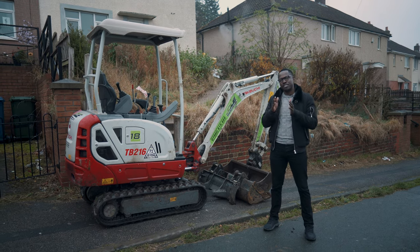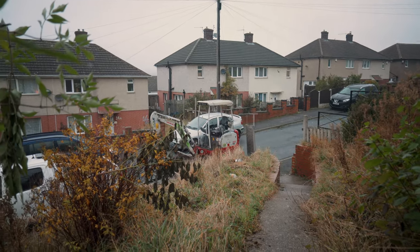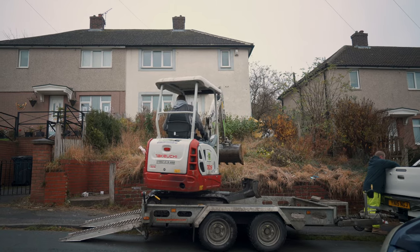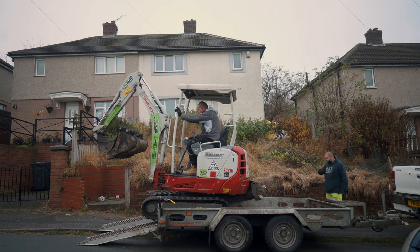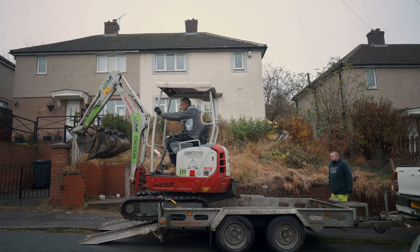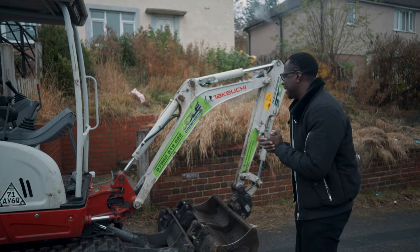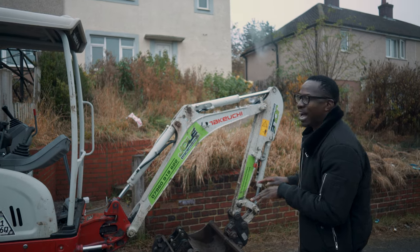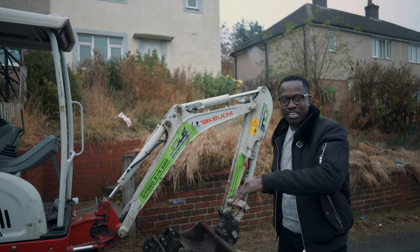The first part is to clear out the front, and that's why we've got this mini digger — we're going to scrape up all the stuff at the front, then get down to the bottom where we can lay some membrane and gravel the top. The challenge is there's a bit of a drop, so I can't necessarily get the digger straight onto the plot.